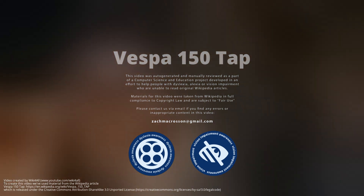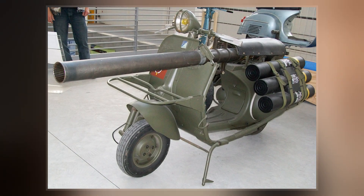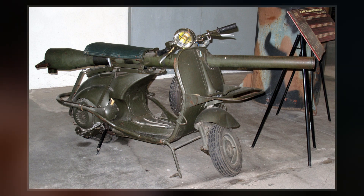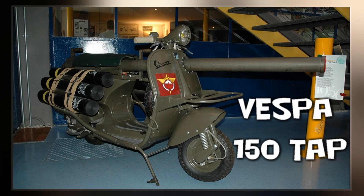The Vespa 150 TAP was an anti-tank scooter made in the 1950s from a Vespa scooter for use with French paratroops. Introduced in 1956 and updated in 1959, the scooter was produced by Ateliers de construction de motorcycles et automobiles, the licensed assembler of Vespas in France at the time.